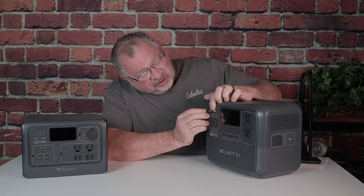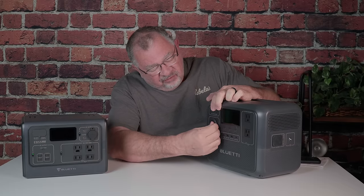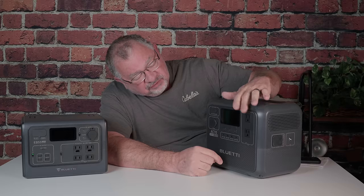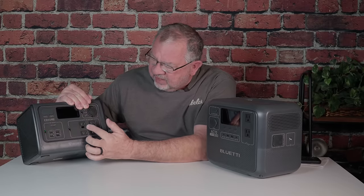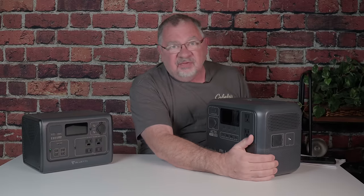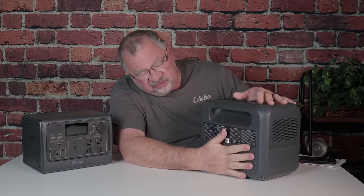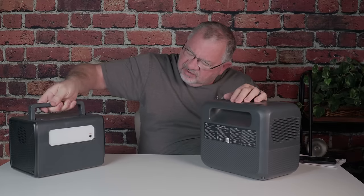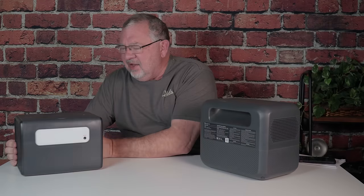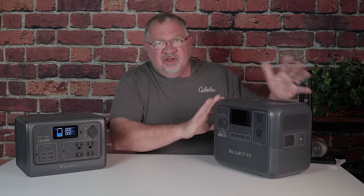On the front we have our DC input — an XT60 port — and the standard cigarette lighter style 12-volt port. We've got two USB-A's and two USB-C's, and two 110V grounded ports. That's an improvement from the EB-55, which had two non-grounded and two grounded AC ports, four USB-A's, and only one USB-C. So there are a few more options on the AC70. On the side is the AC input for charging and a grounding port. On the back, there's no built-in light like the EB-55 had — but honestly I never used that anyway.